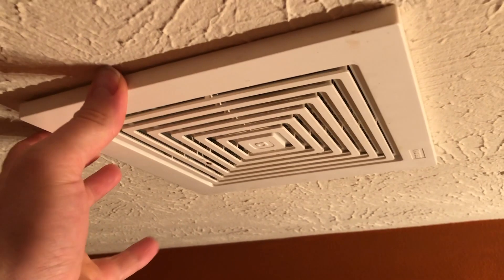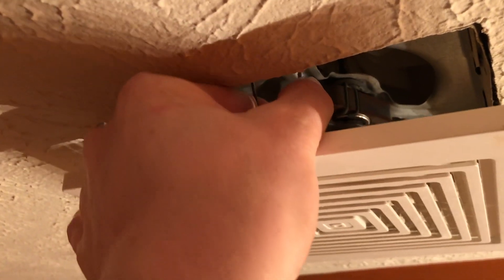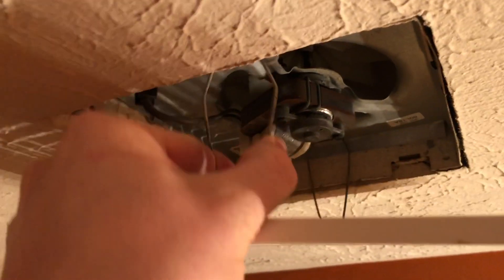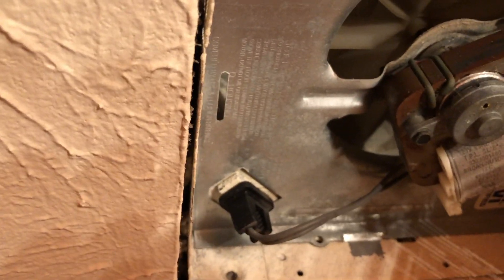You start by just pulling the cover off the vent fan. It just pulls right down, and then under the vent fan there are these two wires. If you push them together, it will release, and you can see these two little tabs. That's all that's holding this on, and they fit in that slot that you can see there.